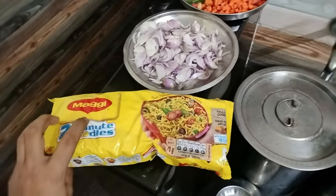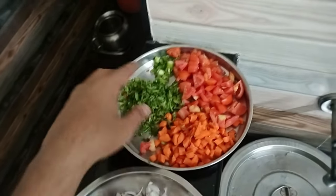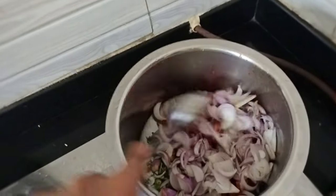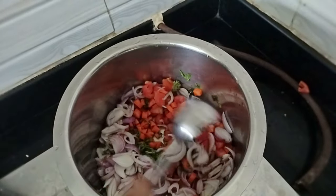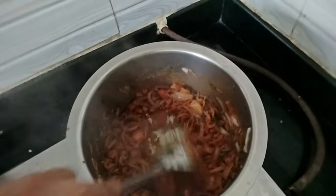For tonight's dinner I am making Pahadi style Veg Maggi. You will need Maggi and the following ingredients — all finely chopped: onions, tomatoes, carrots, green chili, and coriander leaves. You can add more vegetables, and optionally paneer, corn, baby corn, or mushroom. Take a pan, add a little oil, and optionally ginger garlic paste. Add all the vegetables and mix well. Then add garam masala, Maggi masala, chili powder, salt, and sprinkle a little water and mix well.